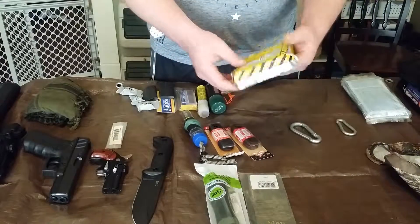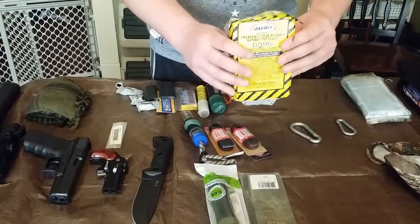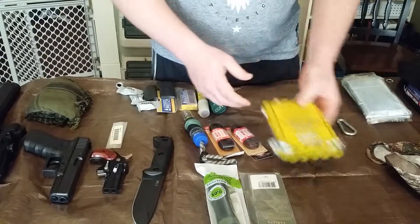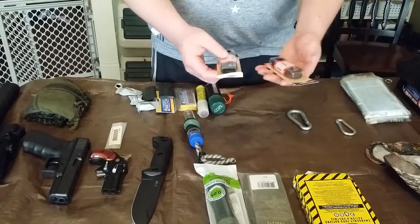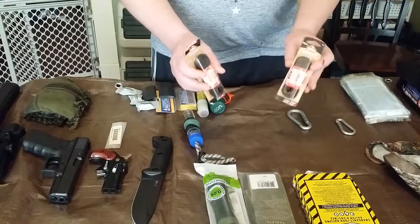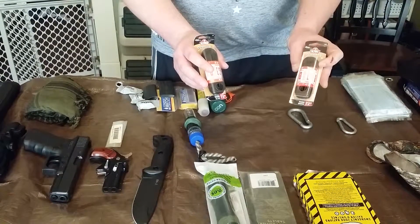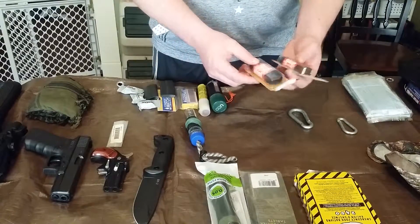I've got a 2400-calorie emergency food ration bar — heard these things are terrible, but I've got some. I've got some shoelaces, though it was brought to my attention you can use paracord instead — think about that. But I've got these as well.